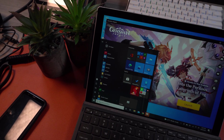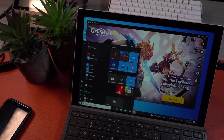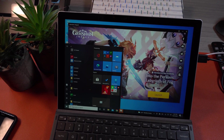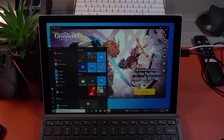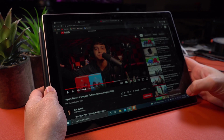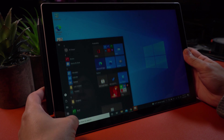The Surface Pro 7 features a 12.3-inch PixelSense display running at 2736x1824 with an aspect ratio of 3:2. It is going to be boxier than most standard tablets because this aspect ratio happens to work best for productivity, as you do get more vertical space, hence making your workspace in different software not feel so cluttered.